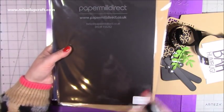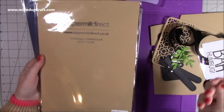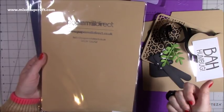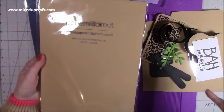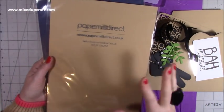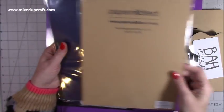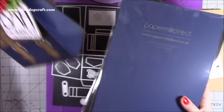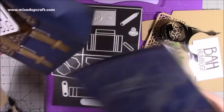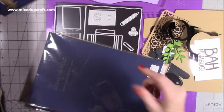For today I'm using the black 240 GSM from Papermill Direct, along with the 'Buff' — it's a really smooth card. If you're not a fan of craft card but don't like the grain, this is lovely because it's almost the same colour but completely smooth. I love the name Buff, and that's also 240 GSM. Then for the navy blue one, also 240 GSM, I distressed it by adding lots of brown to the corners.